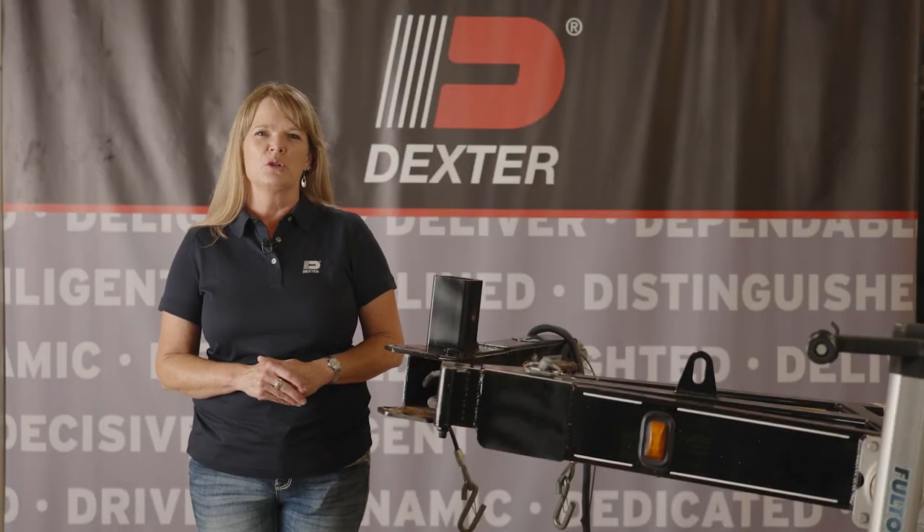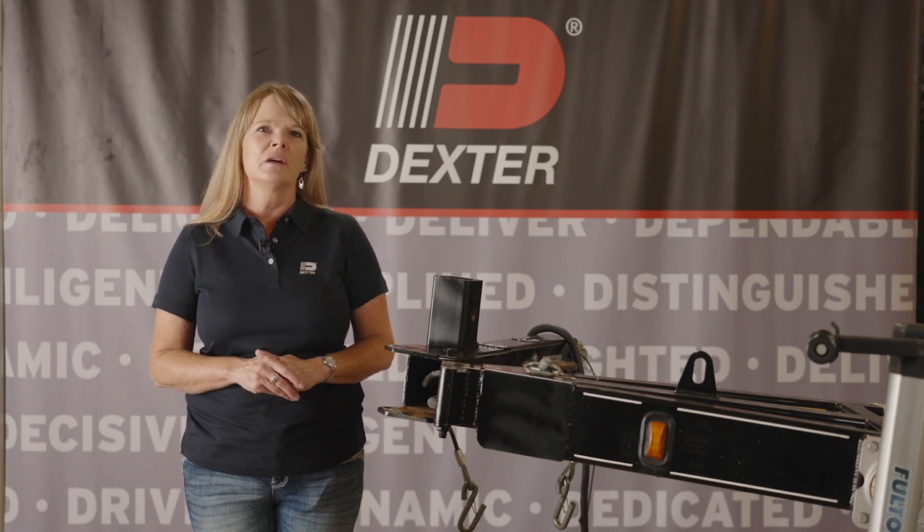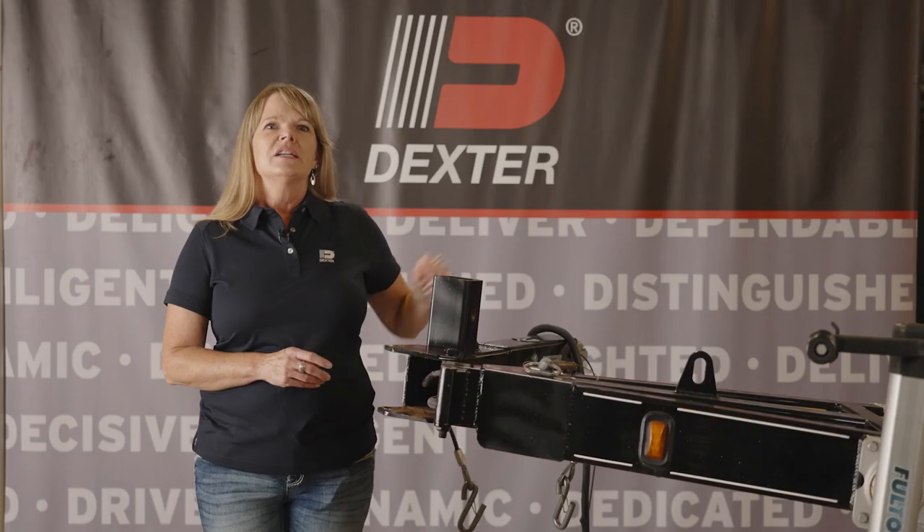Do you have storage problems with your boat trailer? Then Dexter has a solution for you with our swing tongue product line. Stop keeping your boat outside in the elements because you don't have enough room in your garage.